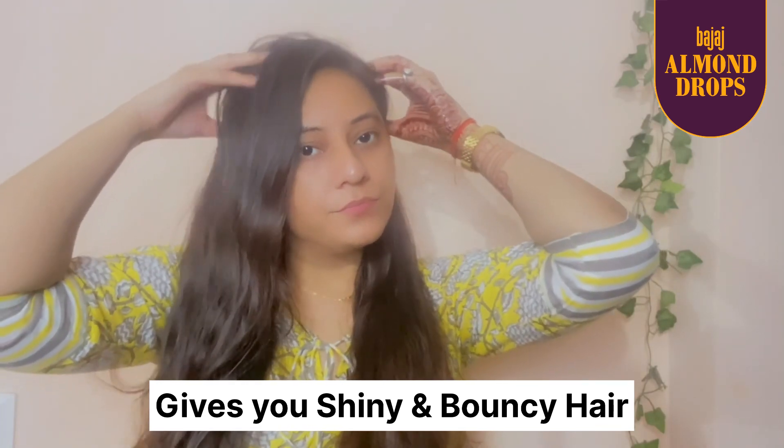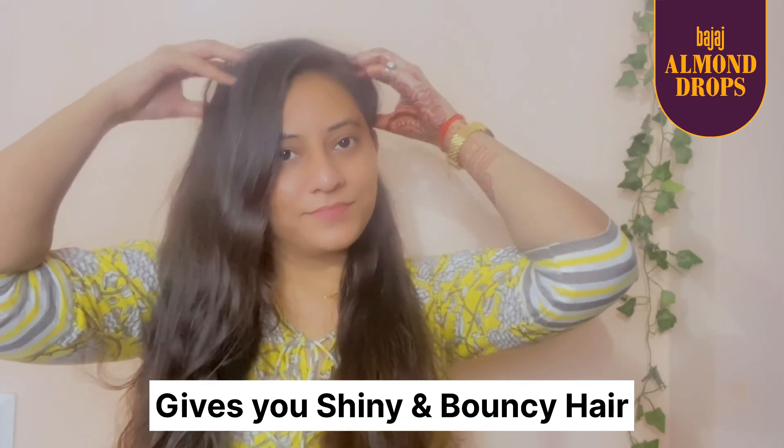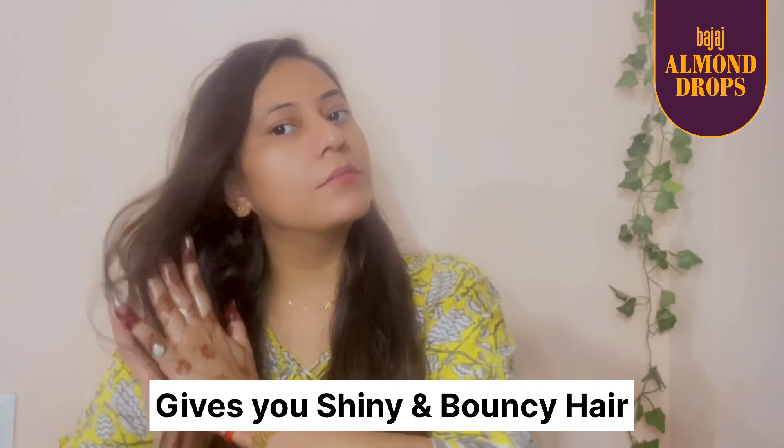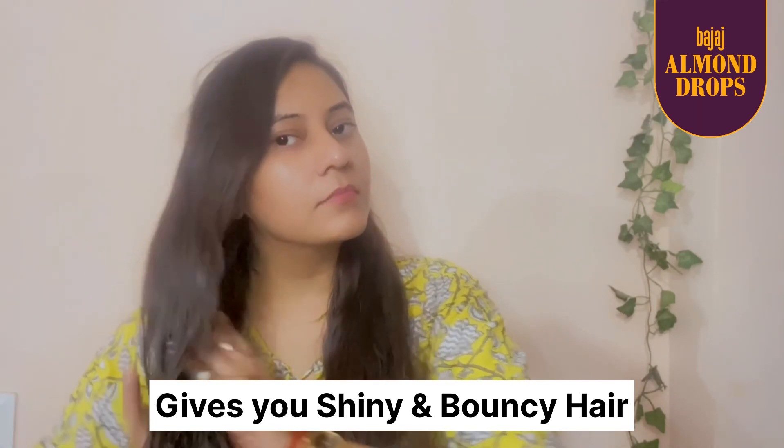For shiny and bouncy hair, this is my go-to mantra. Actually, my mama also loved this hair oil for so many years. So you can also try this hair oil for amazing results.